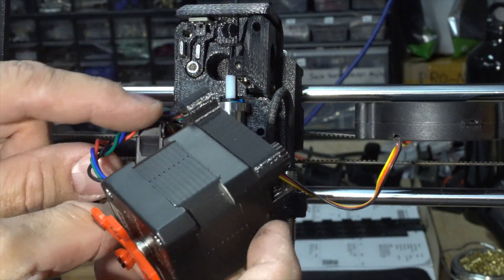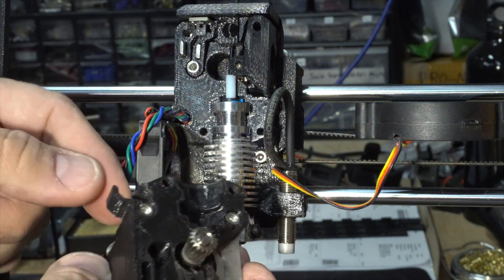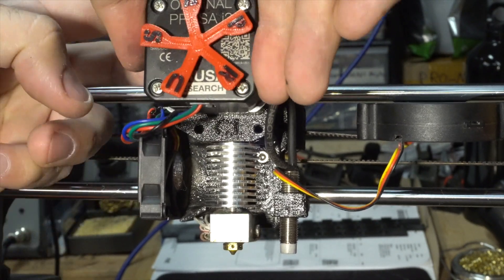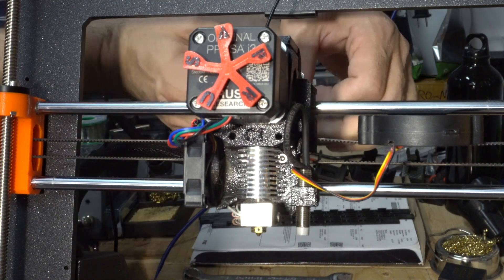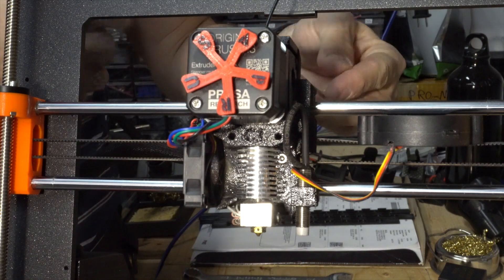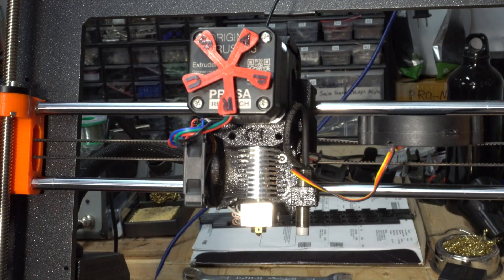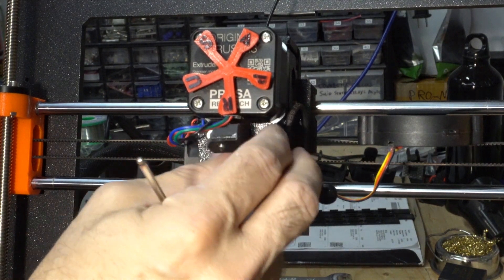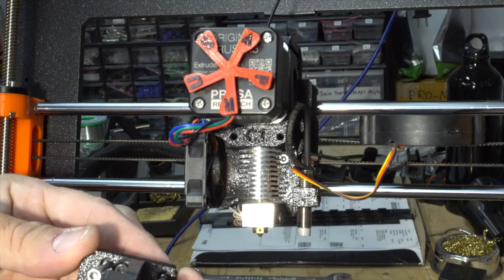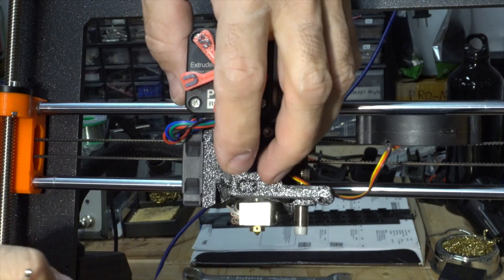You have to watch for the cable here so that it's going inside this channel here. Hold on gently. So two screws on the back, then two on the top, then two here for the shroud — that's it. You have four screws to release the hot end, so that's not that bad. Put this back.